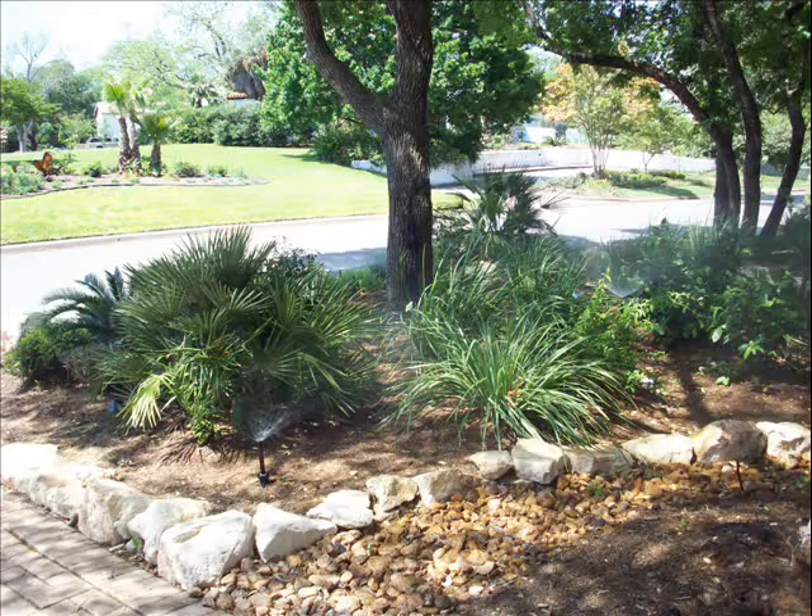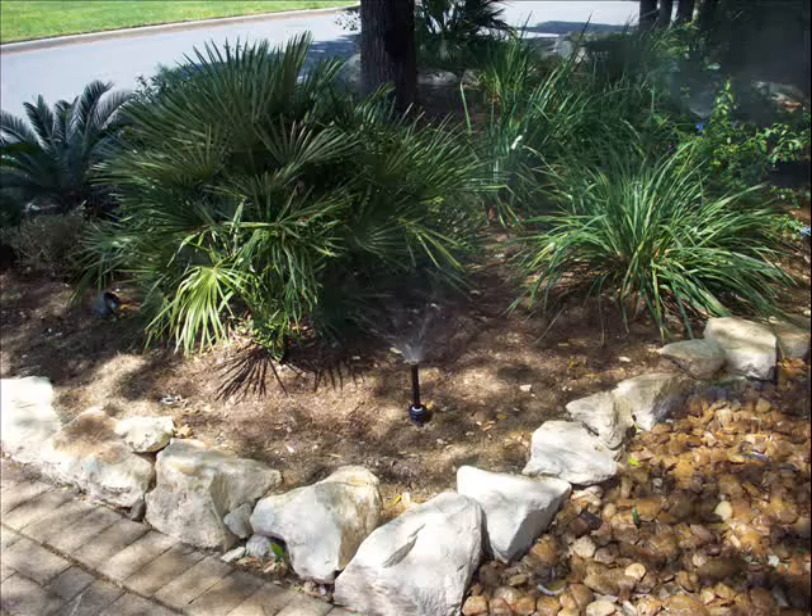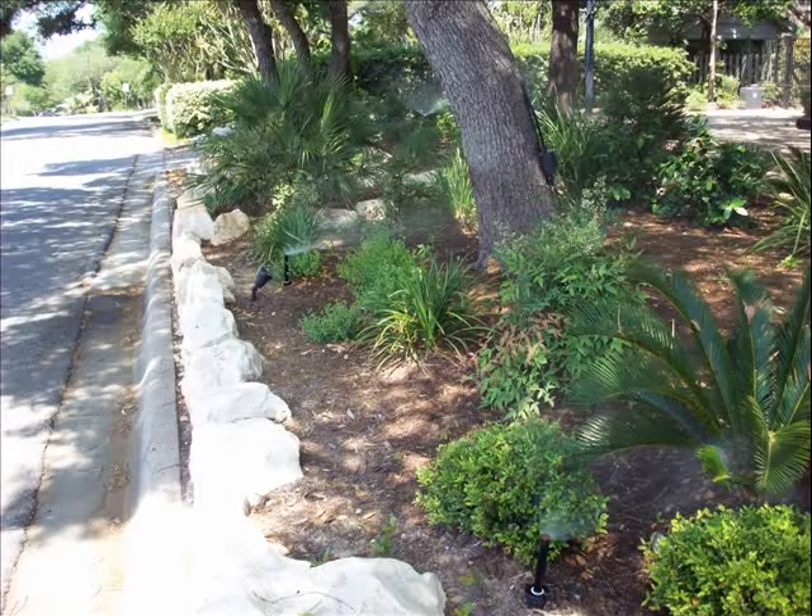Hello everybody, it's Jay. I just wanted to make a video and show you guys what I do. I actually work on sprinkler systems — I replace these heads out with some better sprayers. As you can see, they're covering all the new plants that they put in. I also wanted to make a video just to say hello.